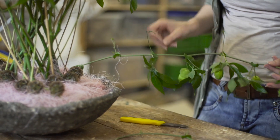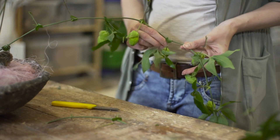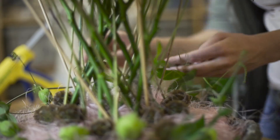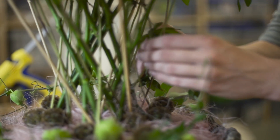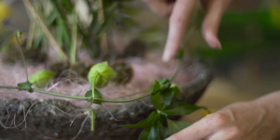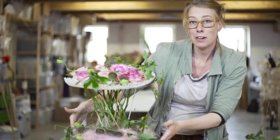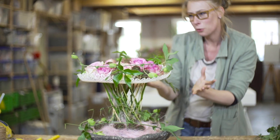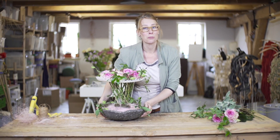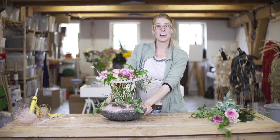I'm going to take off some leaves because this will get too much, and this way you really get to see these nice curls. So I think this turned out to be a very interesting, nice arrangement with really cool lines and a romantic touch. Hopefully this inspired you to create something cool for yourself with roses. We hope to see you again in another video — bye!